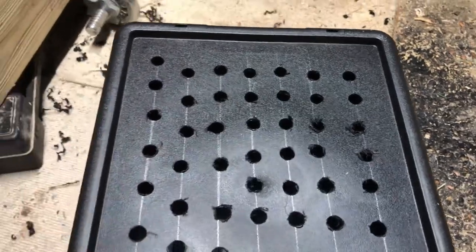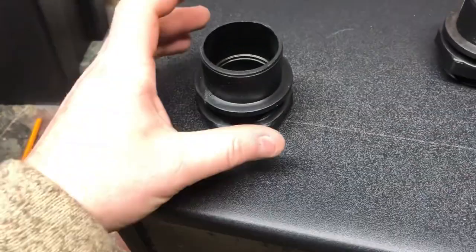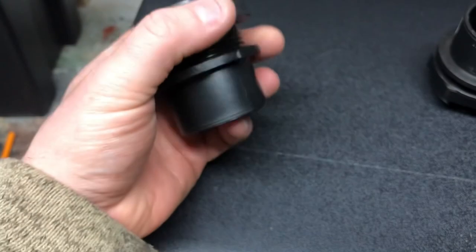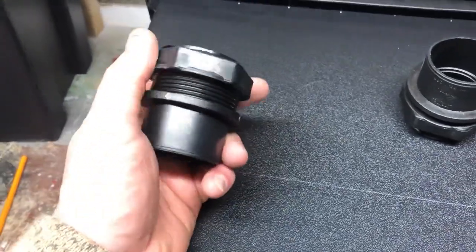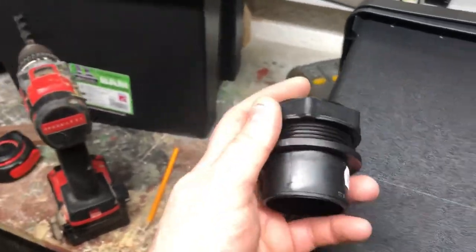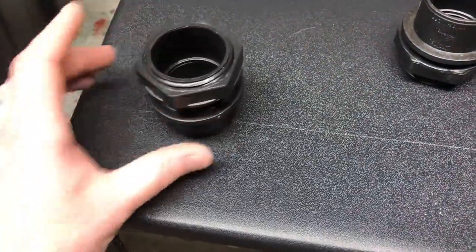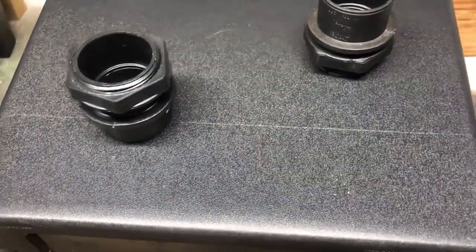Just got a few to deburr — bit of sandpaper, job's good. Next up, tank connectors to get the water out. These are Cockney Kois, only a few quid each. I've got some washers laying around somewhere in this chaotic mess. Just going to drill a small pilot hole, bore out the big hole, and then they'll slot in there.